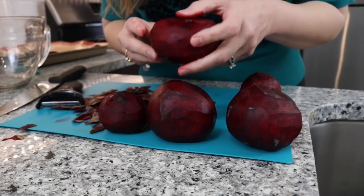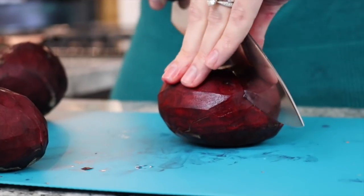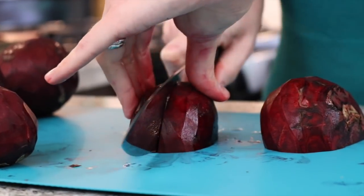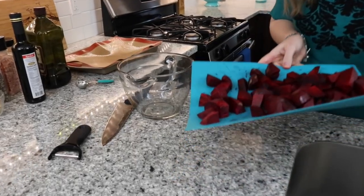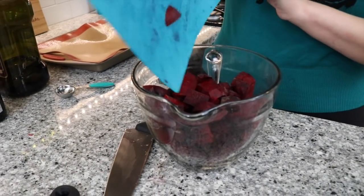It's so funny — look, it looks like I killed somebody. Seriously though, look at that. How beautiful is that? It looks like wood. It doesn't matter how you cut these. You're just trying to make small chunks of beets. Beets are like a giant purple potato.